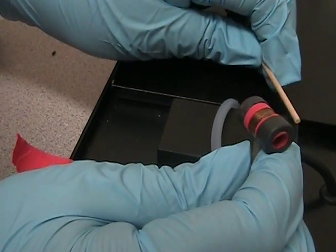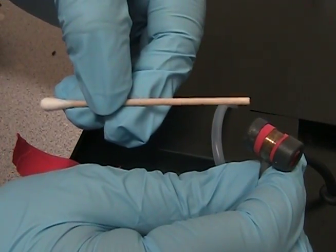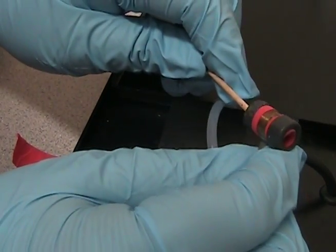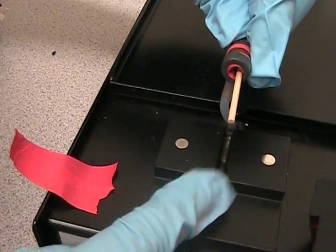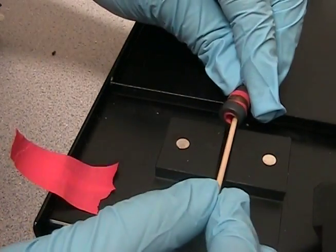Now we're going to demonstrate how the tail is used to take the blood pressure. We're using a Q-tip. We place the Q-tips through the tail cuffs and place it down in between this area, like so.